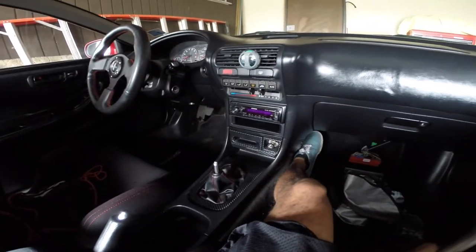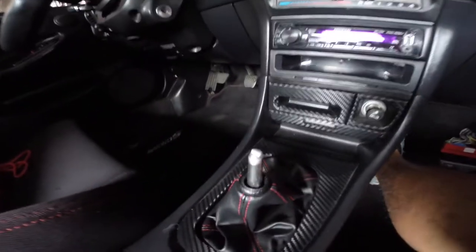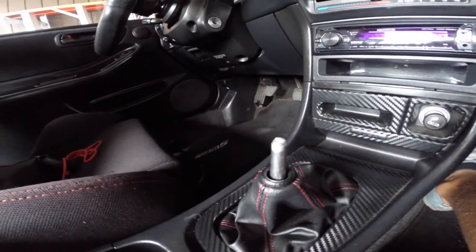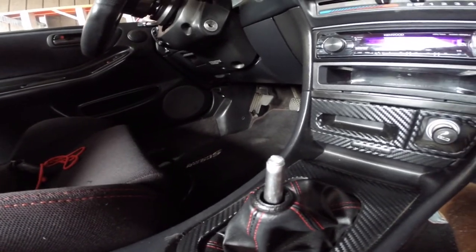The reason I'm doing this review as well as the install is because my short shifter broke. I ended up buying one of those $15 eBay short shifters, and this is the result — it totally snapped on me.